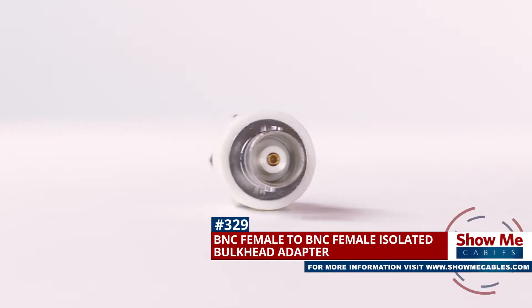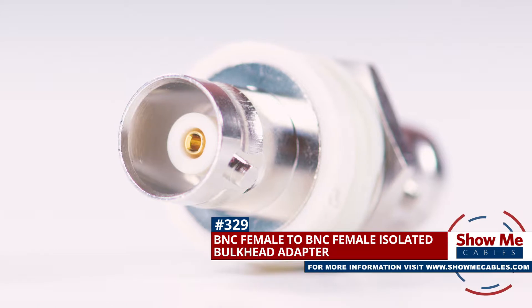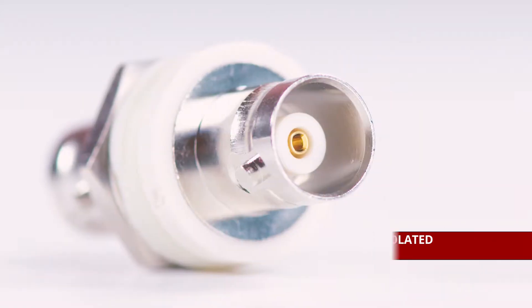This is the BNC female to BNC female bulkhead adapter. It features a BNC female connector on both sides.